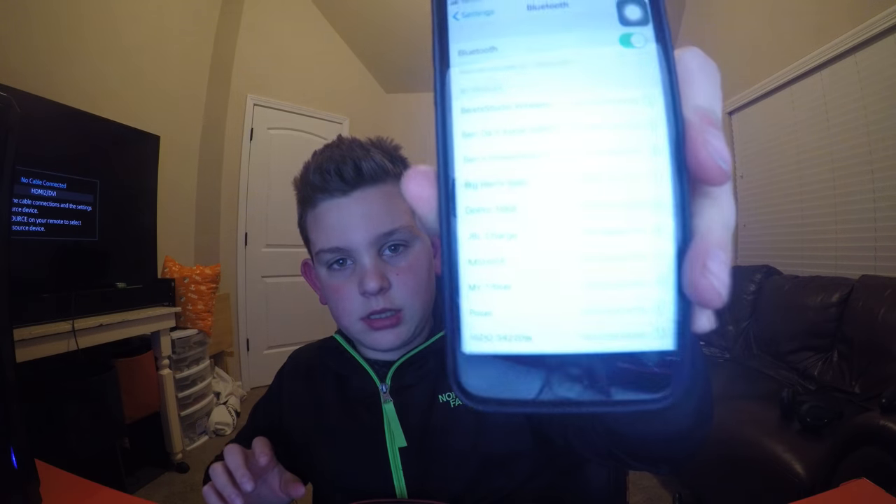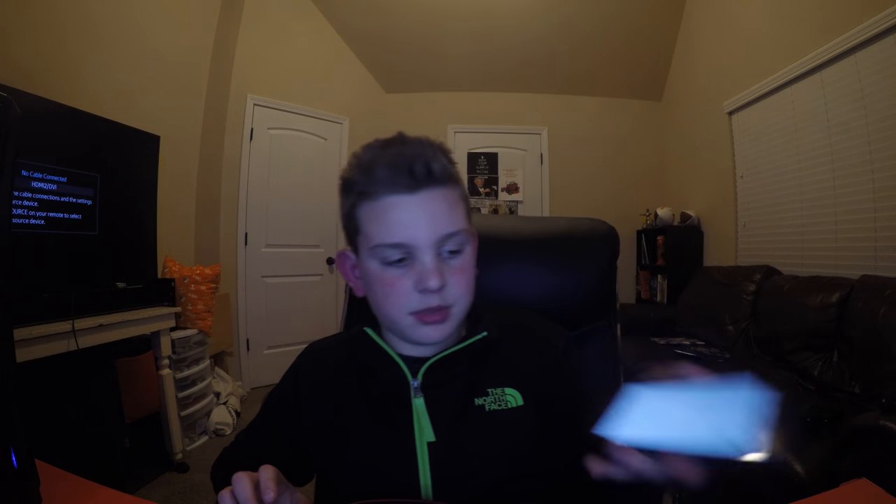They have the PowerBeat 3's branding right there and the Beats logo. Since they're wireless, they're obviously Bluetooth — you just get them connected to your phone. As you can see here in Bluetooth settings, the PowerBeats are turned on and showing as Ben's PowerBeats 3.